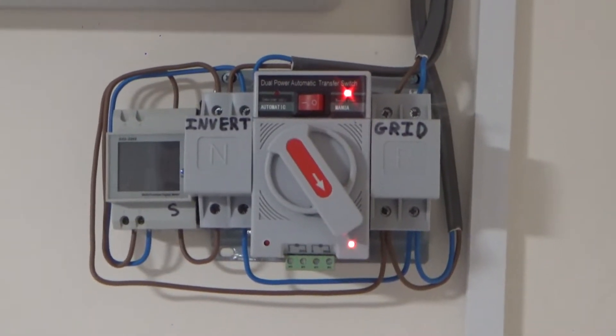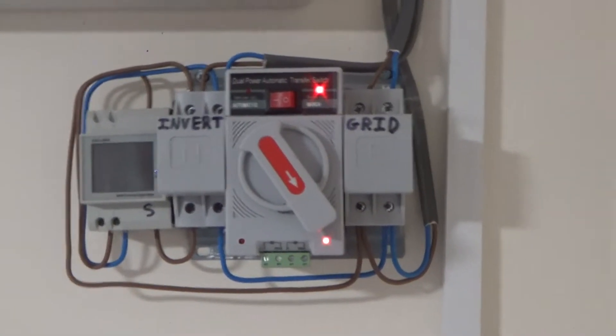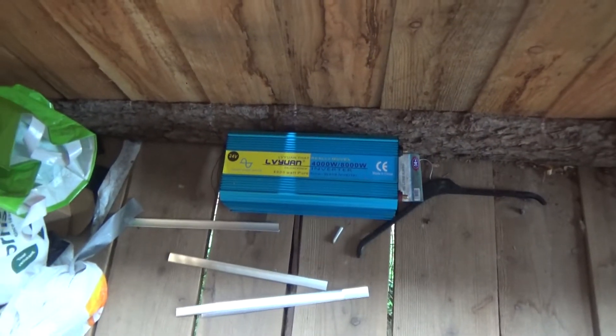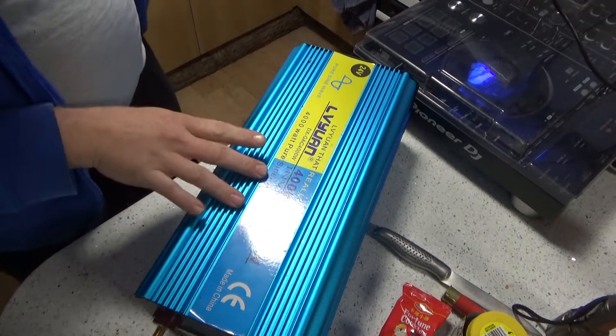That's never a good sign — we've got no inverter power. Well, let's go find out why. Might have something to do with it being unplugged and not mounted — it's on the floor in pieces because it died, it stopped working. Let's just take it indoors and have a look.